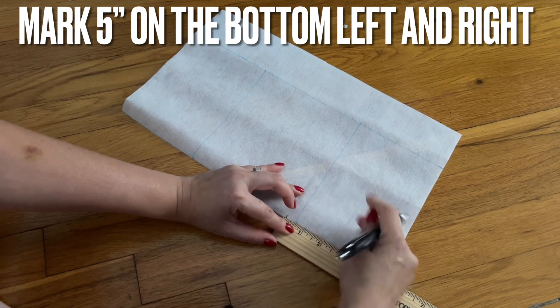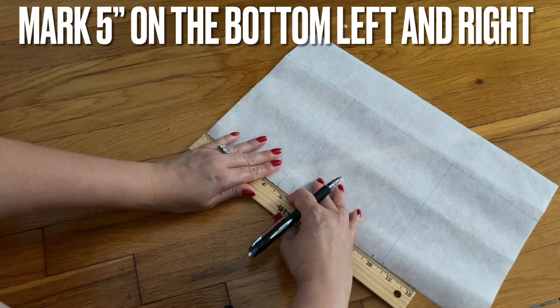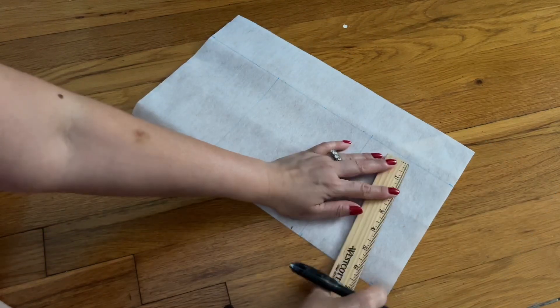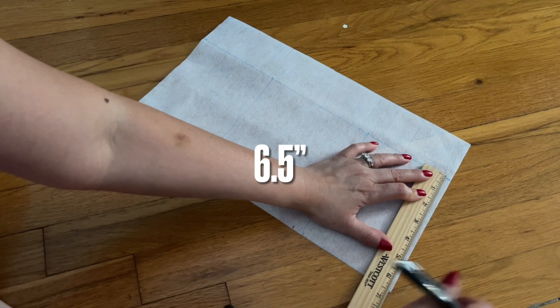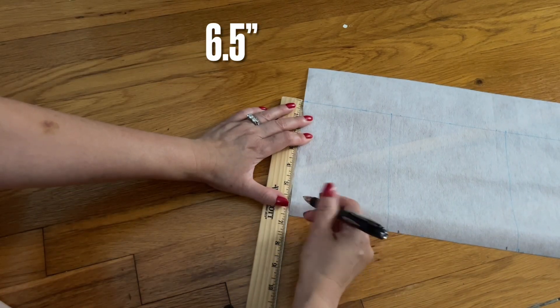You can mark the side five inches on the bottom, and then on the left also the other five inches. Then from on the side here, going up six and a half inches, and on this side the same thing — six and a half inches.